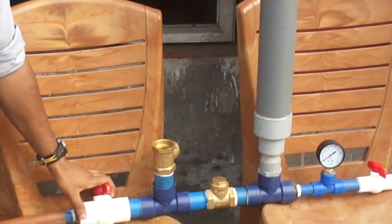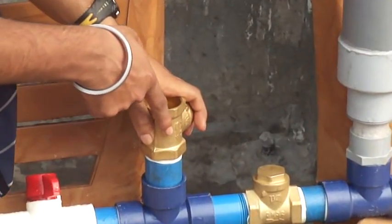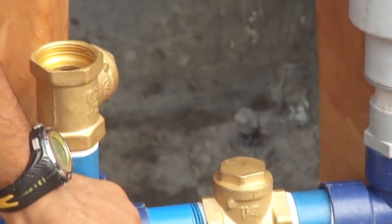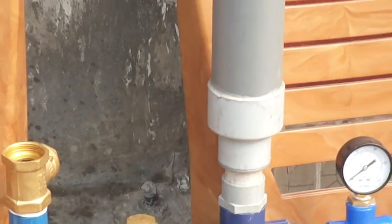Here is the ball valve. Here is the swing check valve, the direction of which you can see is pointed below. Here is another swing check valve whose direction is to that side. And this is the pressure tank.